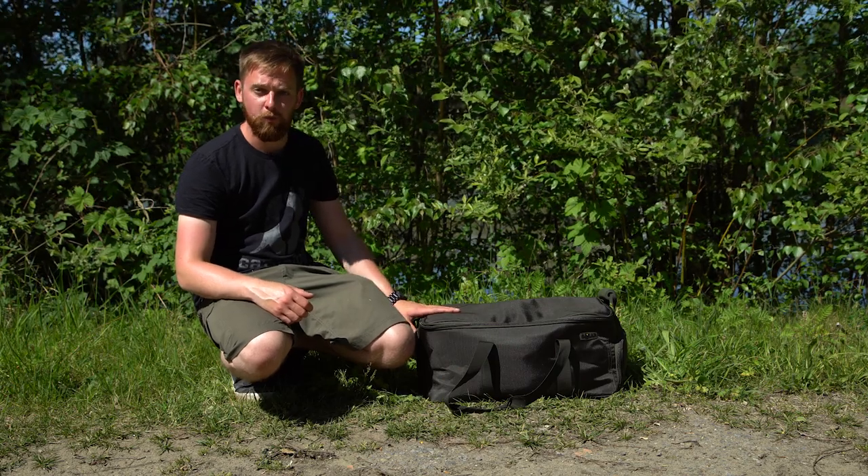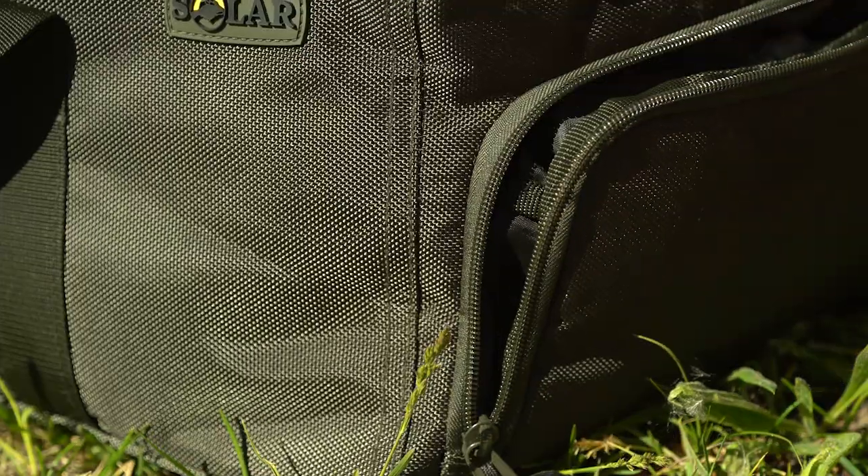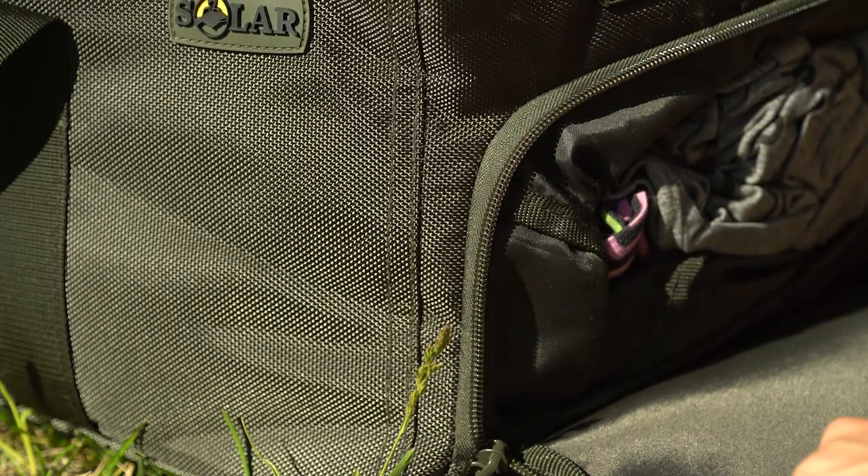It's also great if you're doing something like a work overnighter and you want to keep your work clothes clean and separate from your fishing clothes. With the use of the internal pocket you've essentially got two different compartments.